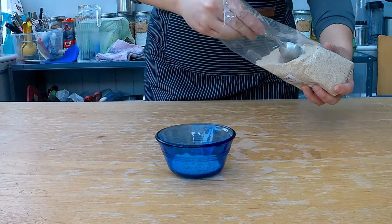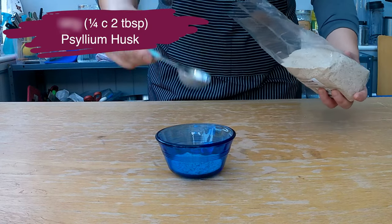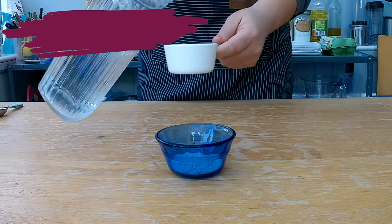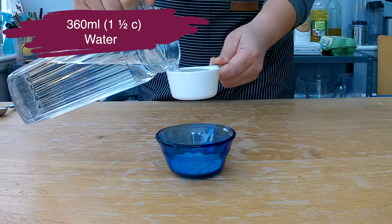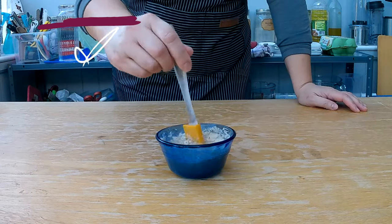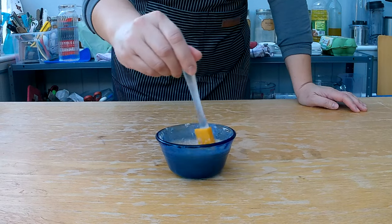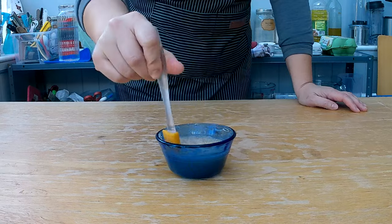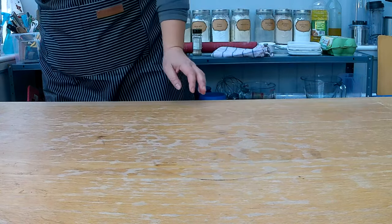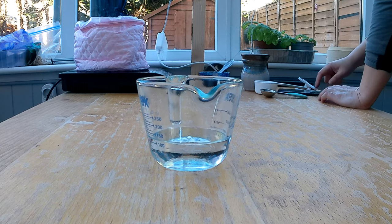To get started on the pizza dough, you want to add 60 grams, which is a quarter cup and two tablespoons of psyllium husk to a small bowl, and add 360 milliliters or one and a half cups of water to it. The husk will absorb all the liquid and form a gel with the water. This makes the dough much more elastic and allows the yeast to expand and rise much better than without it. Give the husk and water a good stir and set it aside for five minutes until it forms a gel.